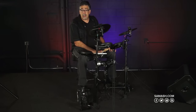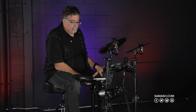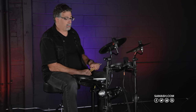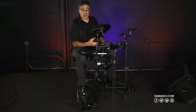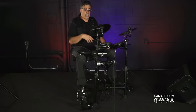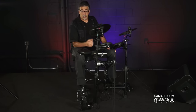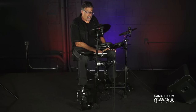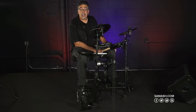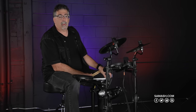It comes with 20 preset kits and about 250 percussion and drum sounds. It has 10 user kits where you can decide where to put a cowbell on a tom or a cymbal on a snare drum. It has a line input so you can listen to an MP3 player or your iPad while you play along. It has stereo out or mono out to go to a PA system or an amplifier. It also has USB capability, MIDI in and out, and there are a few other features we'll get into in just a moment.